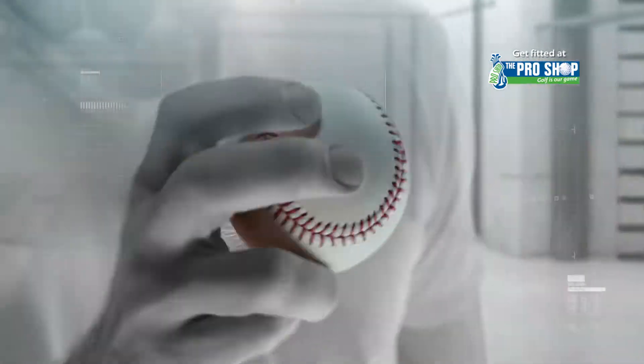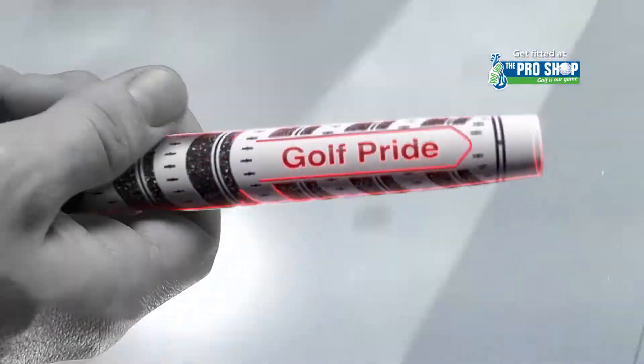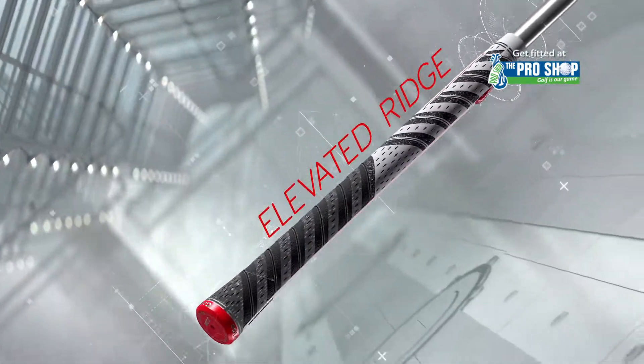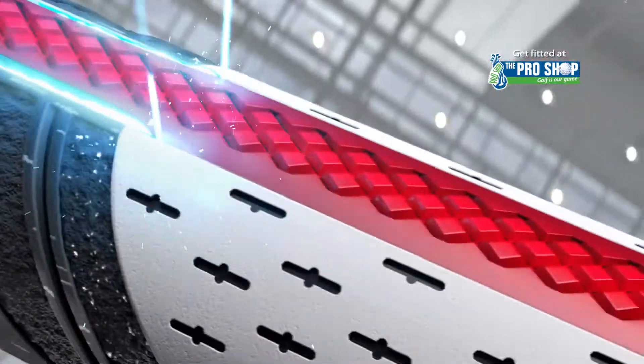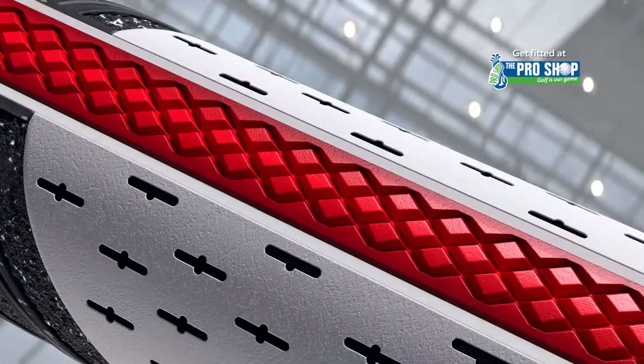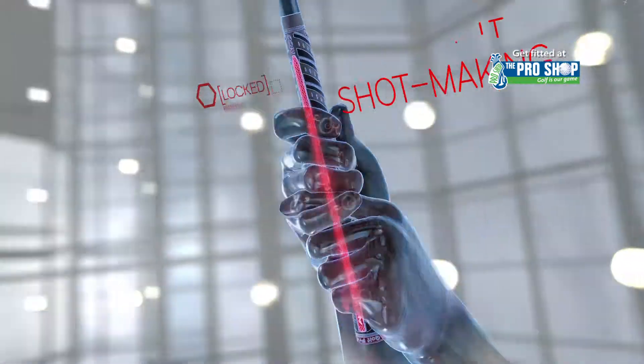Raised guides help hands feel their way to alignment to lock in consistency. Golf Pride's new MCC Align technology is the first with an elevated ridge and etched channels, positioning fingers and guiding hands for improved clubface alignment and more consistent shot making.